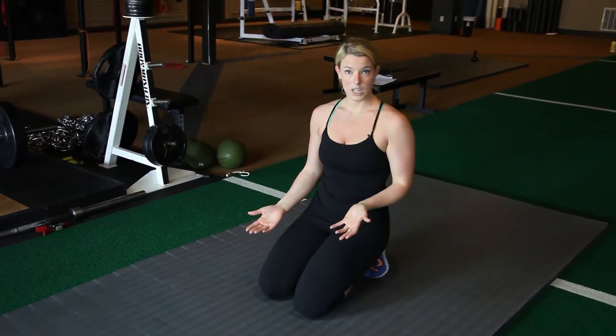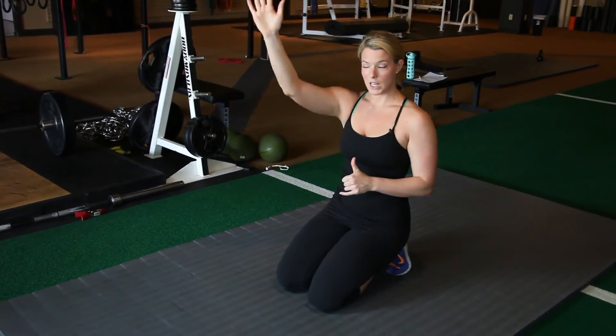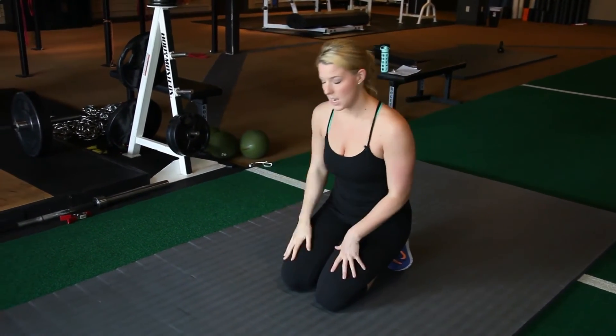You can also do what we call a dynamic bird dog. This comes from the functional movement screen. Opposite arm, opposite leg, and then you're going to bring your elbow and your knee together and then come back out. This is a dynamic bird dog.